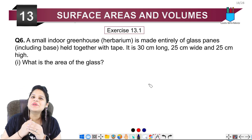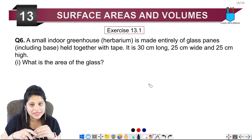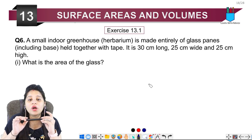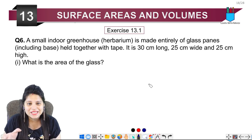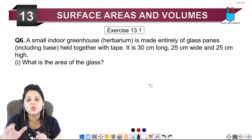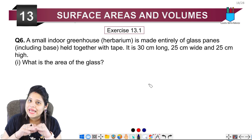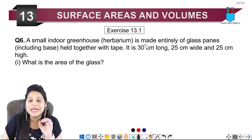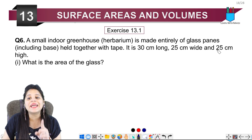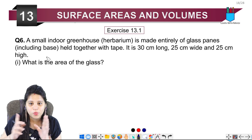Hello my lovely students, this is Mansi, welcome back to the channel. We are on the sixth question of Exercise 13.1. The question says a small indoor greenhouse is made entirely of glass panes including the base, held together with tape. It is 30 cm long, 25 cm wide, and 25 cm in height — a cuboid.